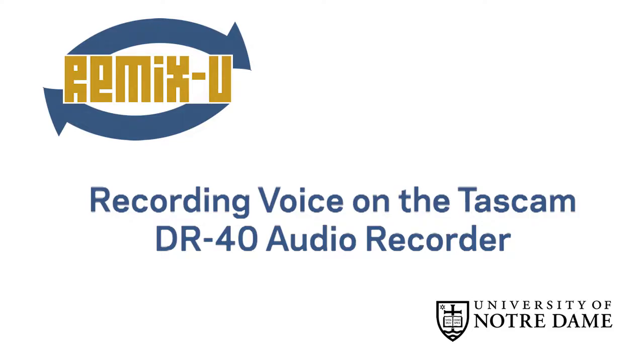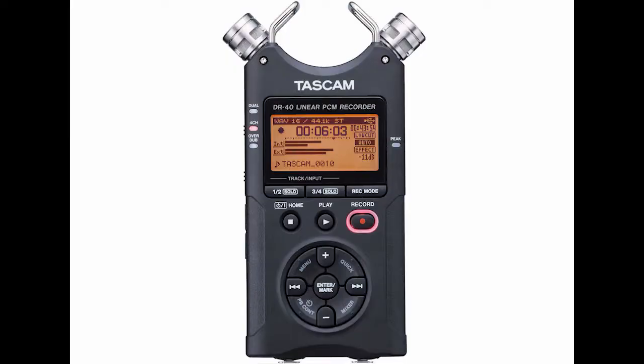Now that you have set up the recorder, let's make a voice recording. Look at the display screen. There are a lot of elements, but we're going to focus on the middle of the screen for now.